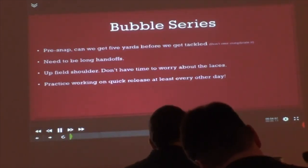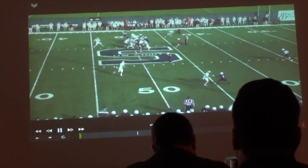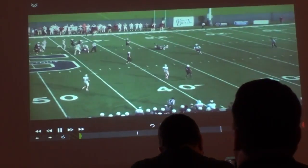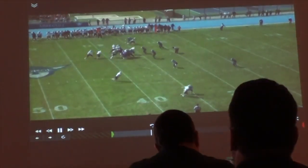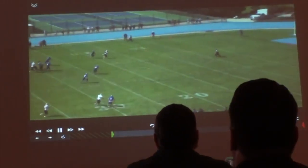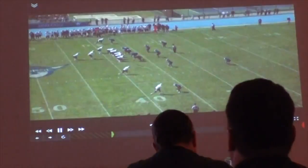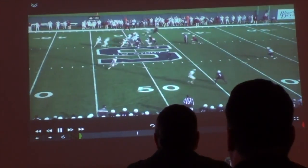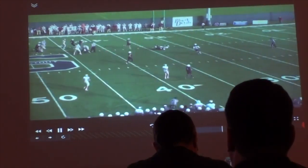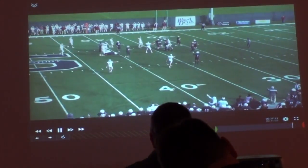Do you tag that, or do you just not worry about guys being downfield? Great question — we tag it. We hope that they don't call it downfield, to be honest with you. I've seen it called one time and it was because the official turned around and bumped into the whole line. We give a flash call. This is called 'flash' in our offense. We'll tag 'X flash' and he goes up to the line — 'flash, flash, flash.' They know there's an opportunity we might throw it here, so don't work downfield if you don't have to.